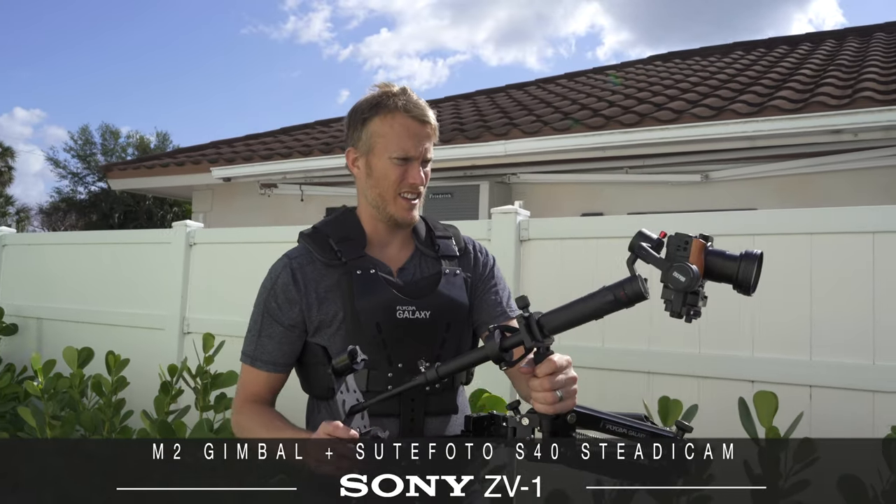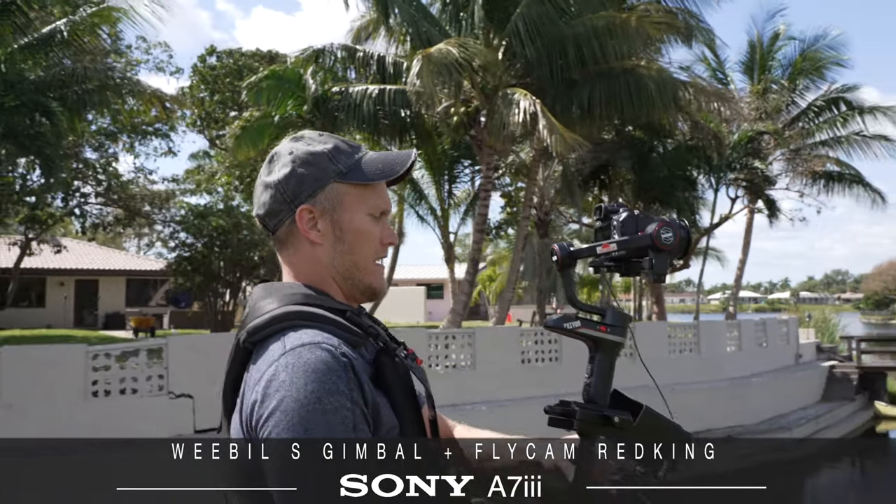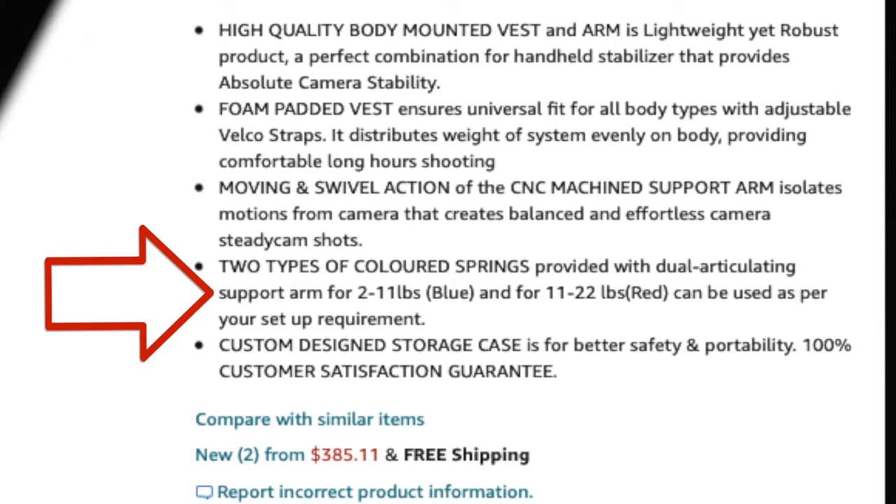To start off, you can use different setups, cameras, and gimbals with this rig, so it's not just for bigger DSLRs or cinema cameras. It's somewhat of a universal rig up to a certain point. I wouldn't put the Osmo Pocket on it, but it can pretty much hold anything all the way up to 22 pounds.